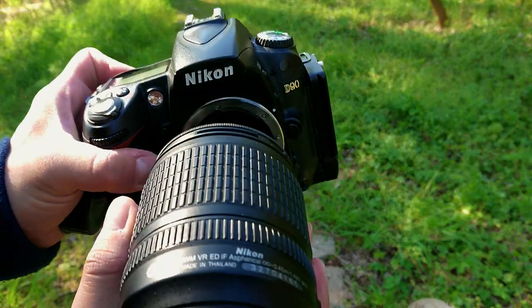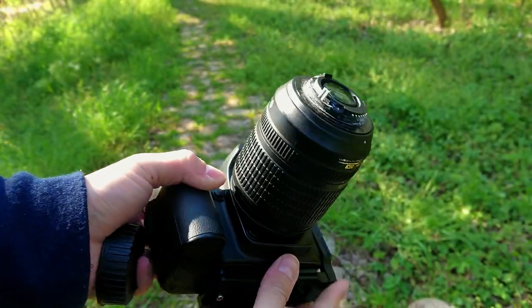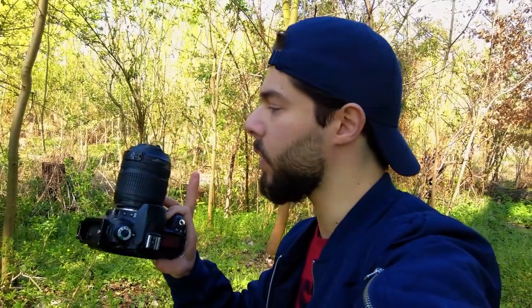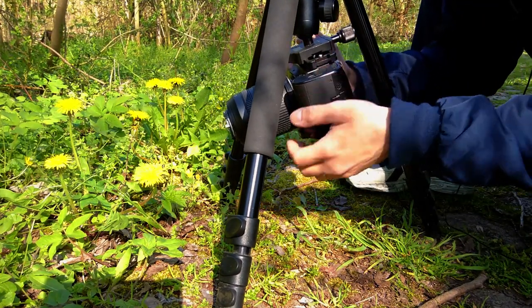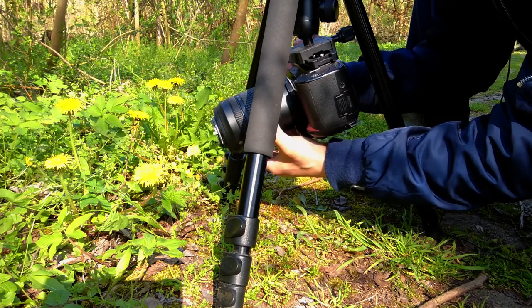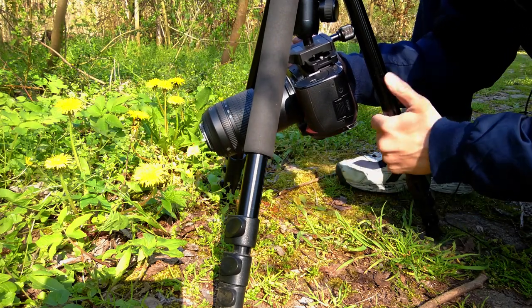Now I can attach the camera to the lens reversed like this. The main problem when the lens is reversed is there's no connection between the camera and the lens, so the camera can't tell us if the photo is underexposed or overexposed. Every time we want to take a photo, we need to play with the shutter speed to find the best exposure. As you can see, I can use the camera like this and try to find something to photograph.